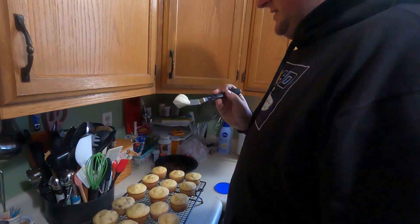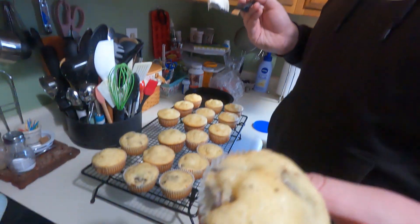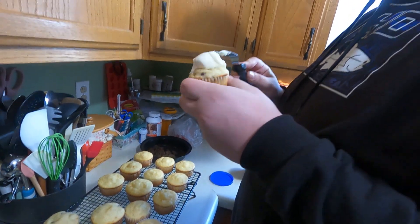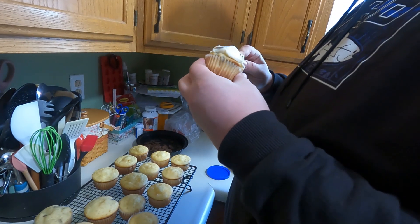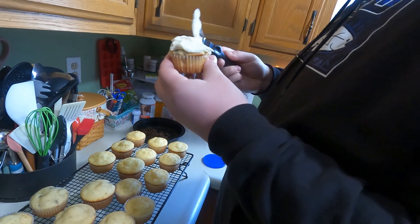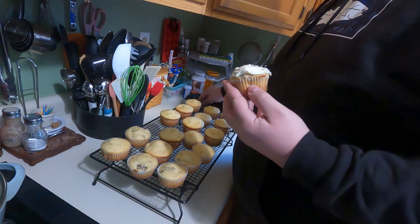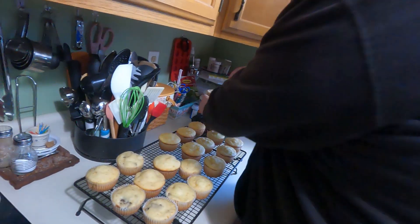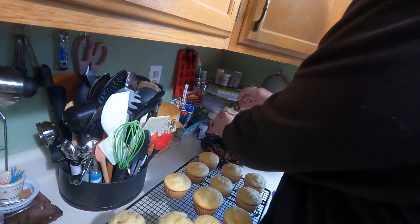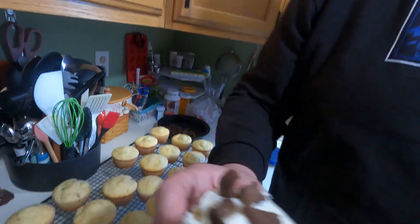Now we've got some icing. We're gonna ice these up — I think this one looks pretty good. It looks pretty chunky. Yeah, look at it — nice glob of icing on it. That's good, and then we're gonna do a little garnishing. Okay, there we go. We'll go put that in front of him.